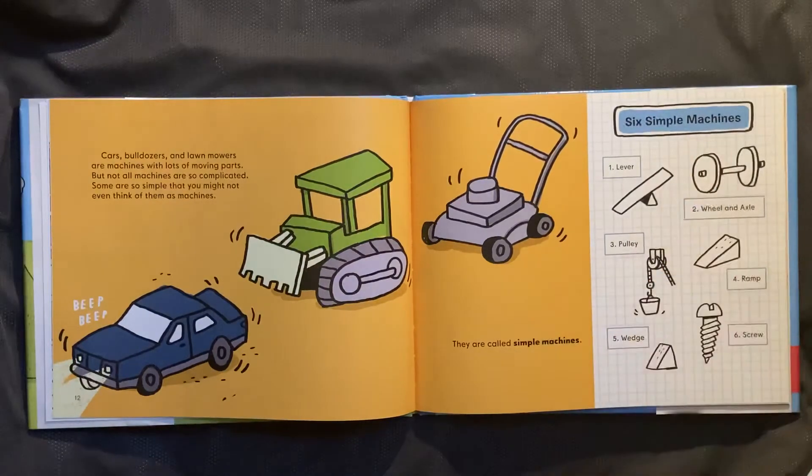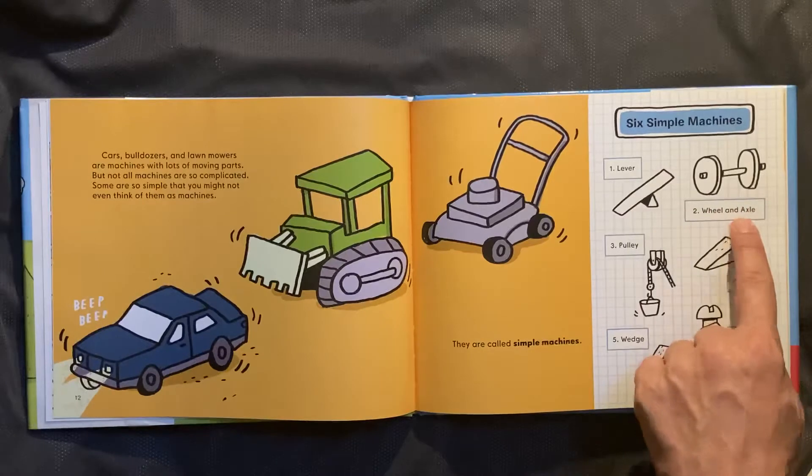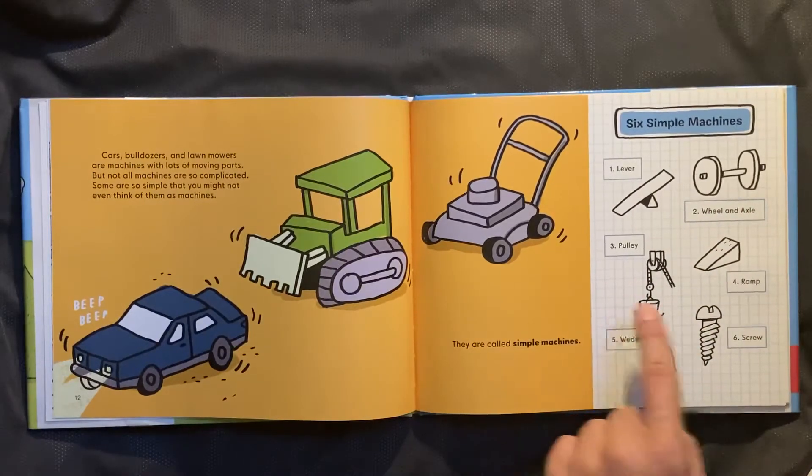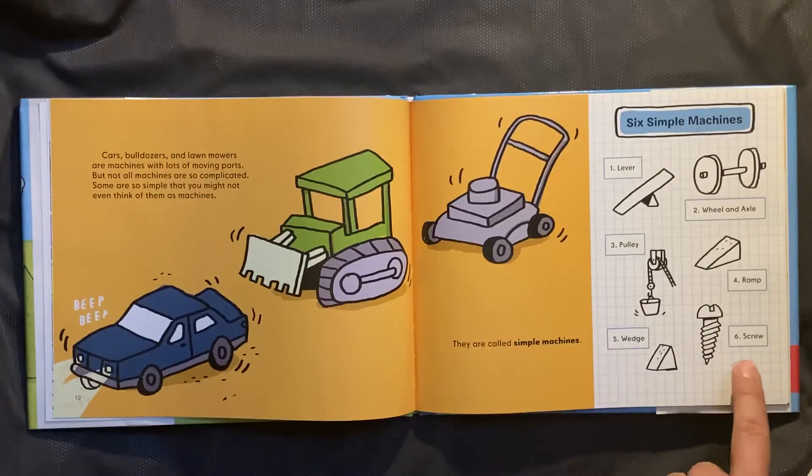Six simple machines: lever, wheel and axle, pulley, ramp, wedge, screw.